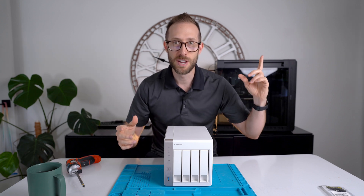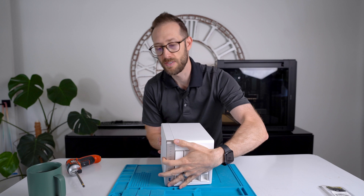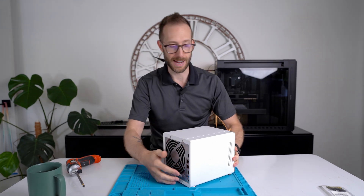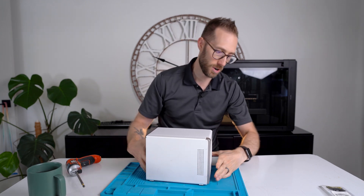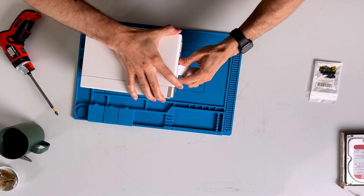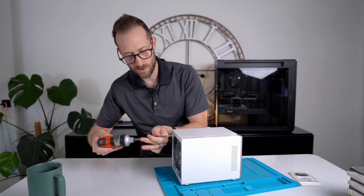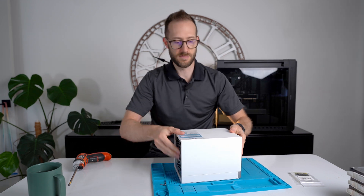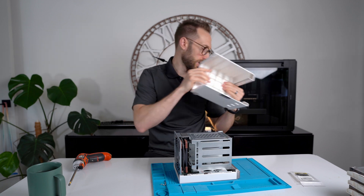If you saw my recent video — just a quick 60-second reel replacing the system fan on this — you'll see how easy it is to take apart. There's literally just four screws on the back and the case pops off. First let's pop out all the drives and put them aside. Next, four screws — flip it onto the motherboard side and slide. Back and then off. Top's off.